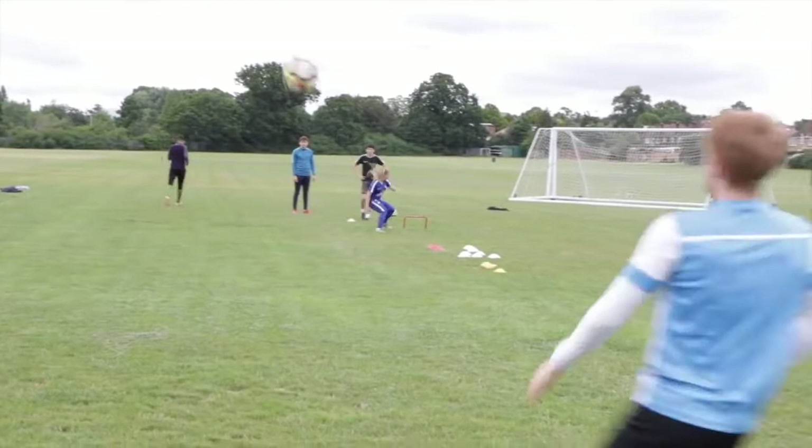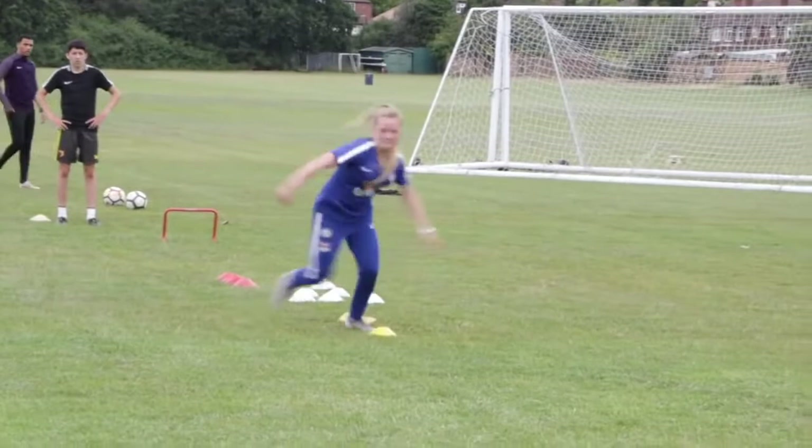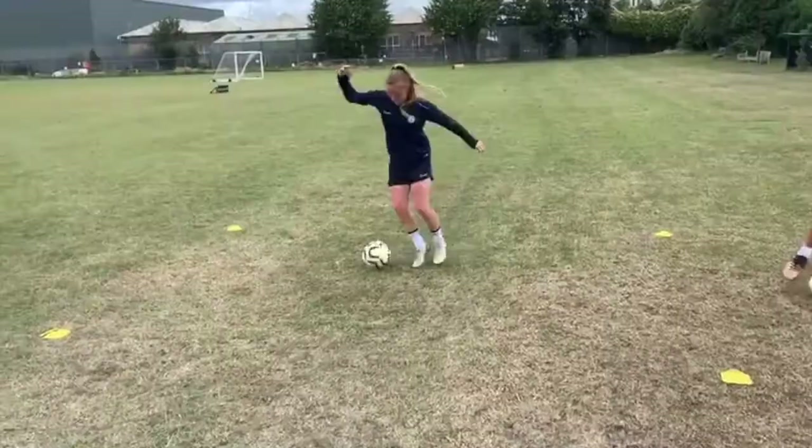Jump. Jump. Nice, Lily. Big feet, Lily, well done. Lily! Let him, well done. Play forward, Joel. Run onto it, Lily, run into it.